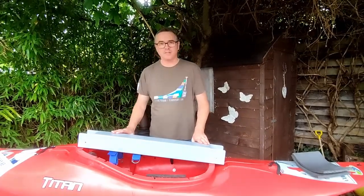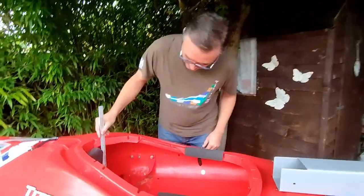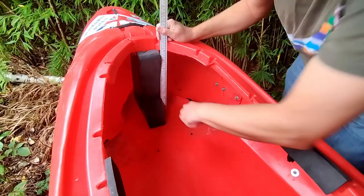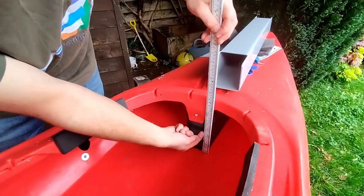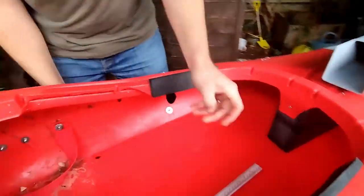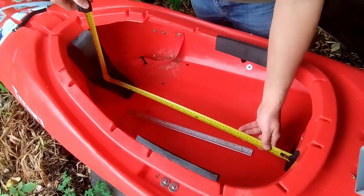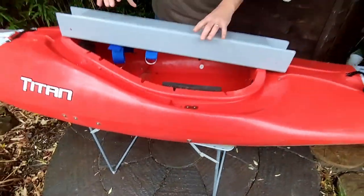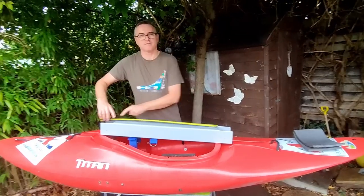Here we have the new made-to-measure C1 saddle. When deciding how big the saddle needs to be, we need to make a few measurements. We measure four inches up at the front, four inches up at the back, and then measure in between. In this case it is 75 centimeters. So once you've ordered the saddle online and put in your size, this measurement here measures 75 centimeters.